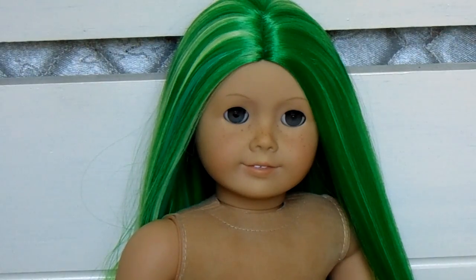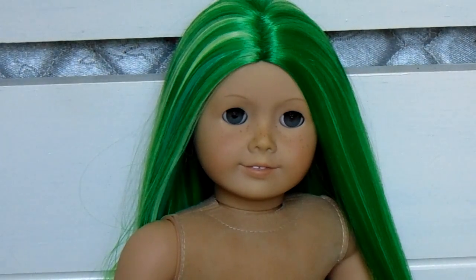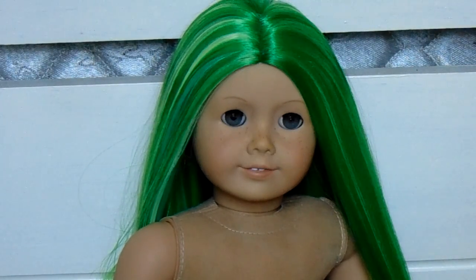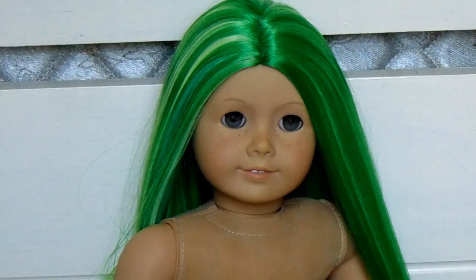I'm so happy with her. I'm going to glue on her wig because it took a while to get on. I might do a side part in the next clip, I might not. Thank you guys so much for watching — please comment, like, subscribe, and hit that little bell down there, and I will see you guys in my next video!